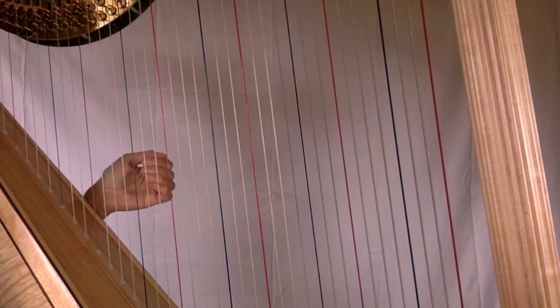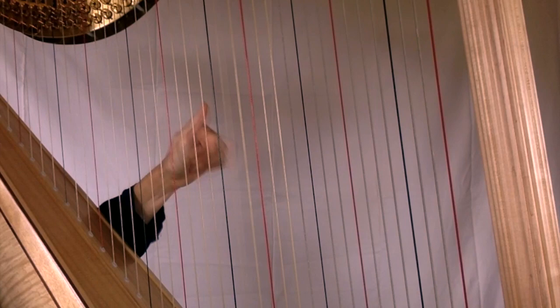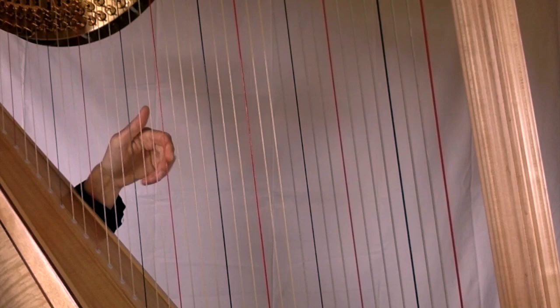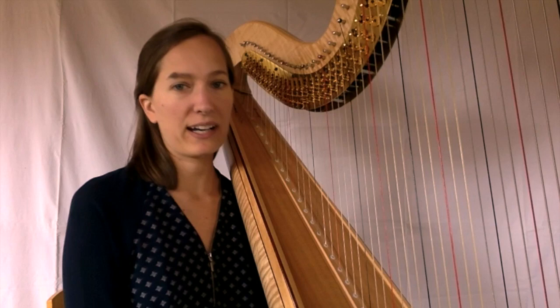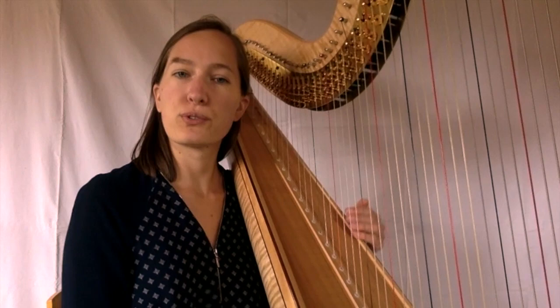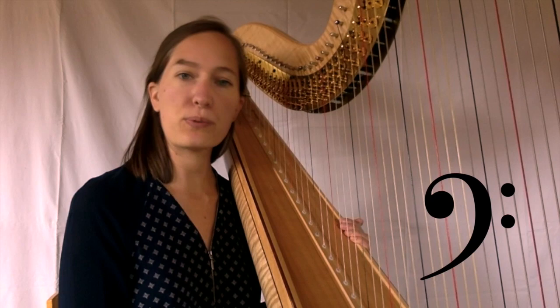Ensuite, il suffit de compter entre pour avoir toutes les notes de la gamme. La harpe permet de jouer plusieurs styles différents. Elle est un peu entre la guitare et le piano. On dit que c'est un instrument polyphonique, car elle peut jouer plusieurs notes à la fois. On peut donc jouer une mélodie et son accompagnement en même temps. Pour cela, on lit deux lignes à la fois : la ligne de la clé de Sol pour la main droite et la clé de Fa pour la main gauche.